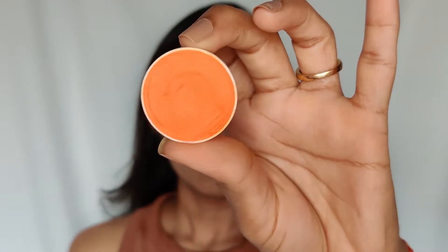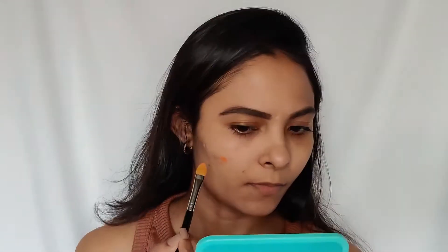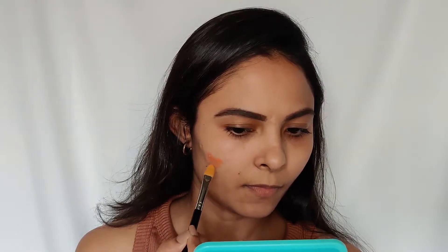Next I'll be using a Krylon corrector in the shade orange. I'm going to apply this on my acne marks and wherever I have pigmentation, and I'm going to blend this with my ring finger.